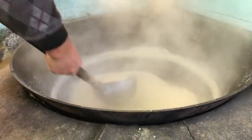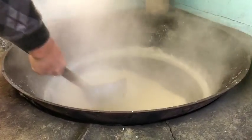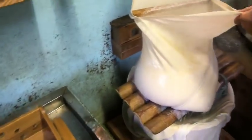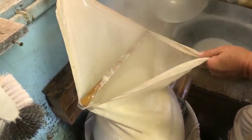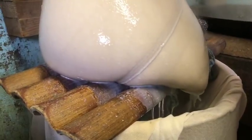You can see inside — it's boiled until it's about 90 to 92 degrees Celsius, and then it's put through this strainer. You can see it coming out, so that's soy milk.